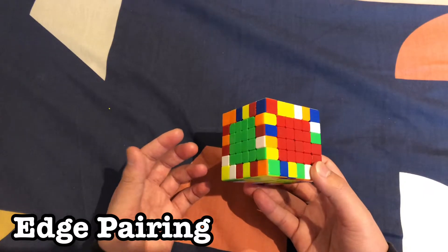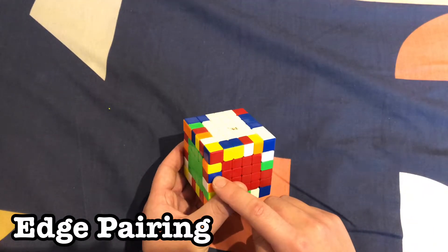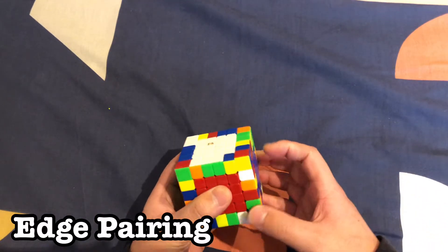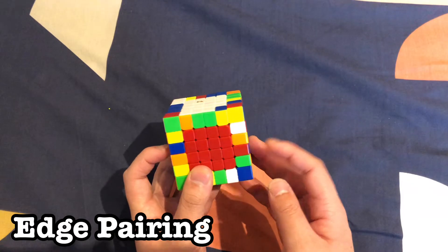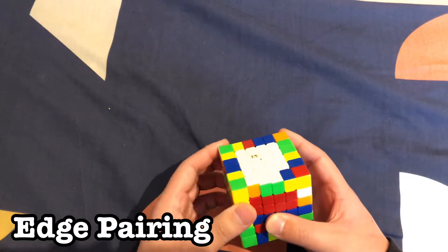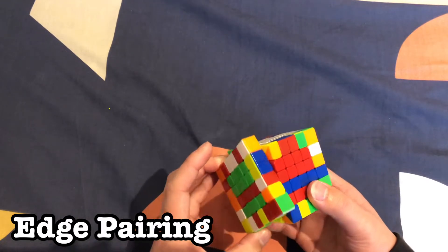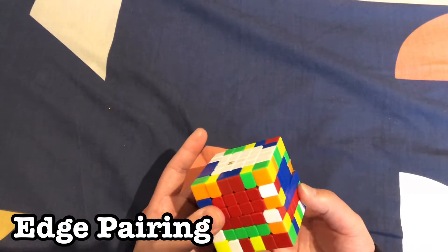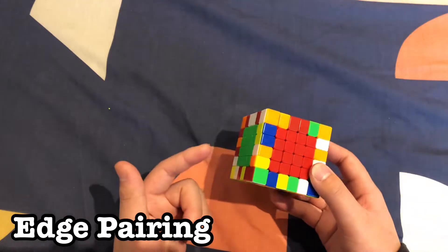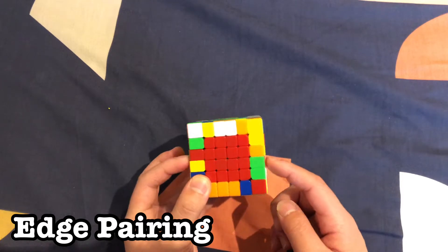Let's do another example: a red-and-blue edge and its matching wing are right here. This time they're in the right place — slice it over, rotate it up, move it out of the way so we can bring an unsolved piece here, move it down, and connect them together. Do this over 12 times to solve all the edge pairs around the cube.